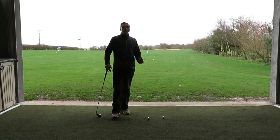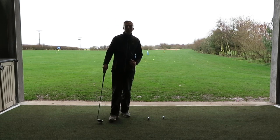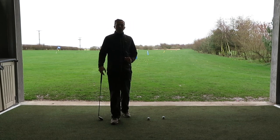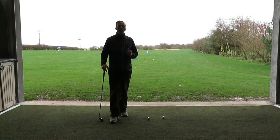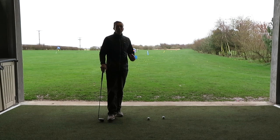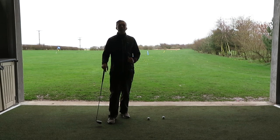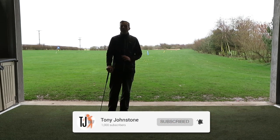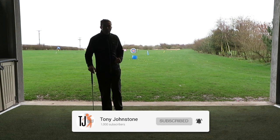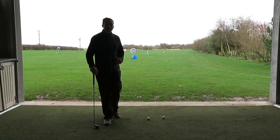Okay guys, thank you very much for watching — that's the end of the video. I hope you've enjoyed it and improved your chipping and saved yourself a few shots on the golf course. If you have enjoyed it, please give the video a like. If you've got any comments or questions, please comment below, and don't forget to subscribe to my channel so you get the videos as soon as I release them. Share on social media as well, let your friends know about my channel and hopefully it'll save them a few shots too.